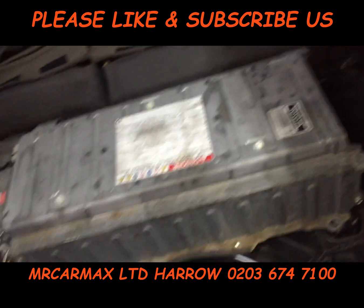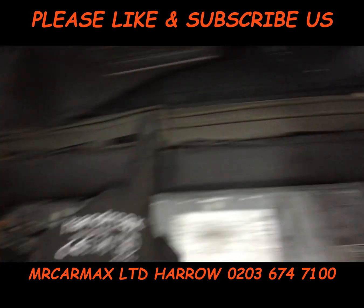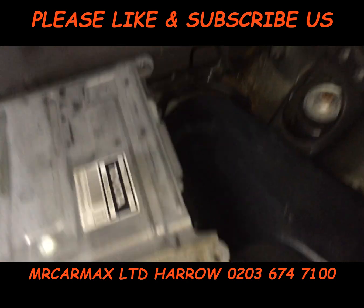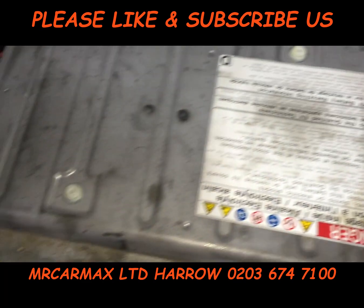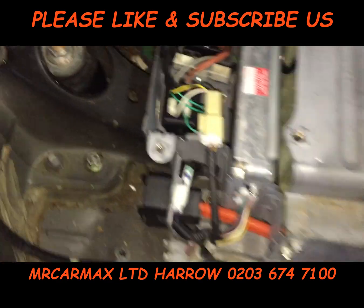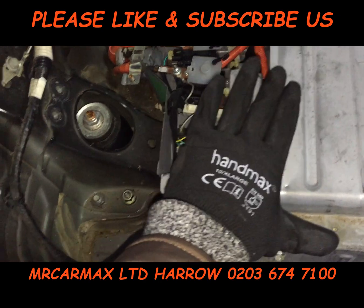Then all these panels on this side need to come out. You've also got quite a few screws fitted to the chassis — all those bolts need to come out — and this cover in here needs to come out as well.